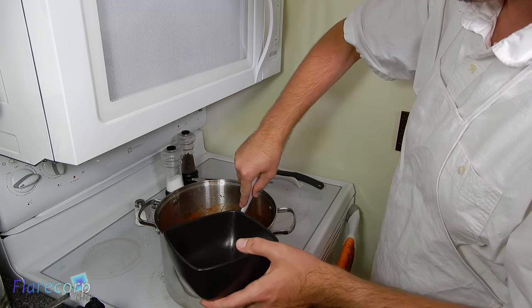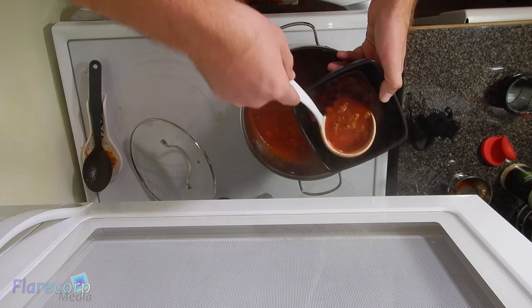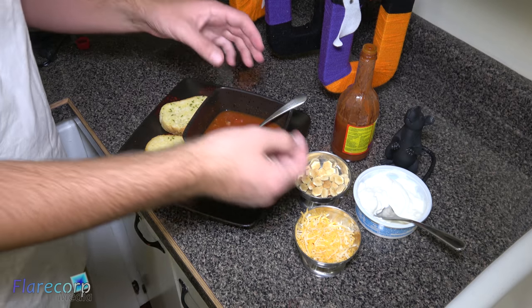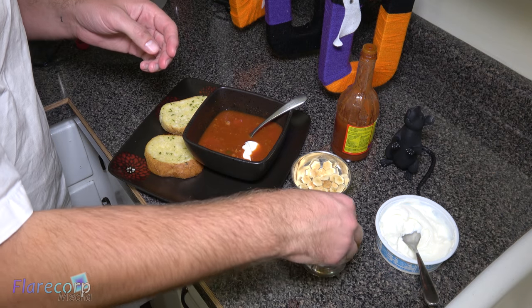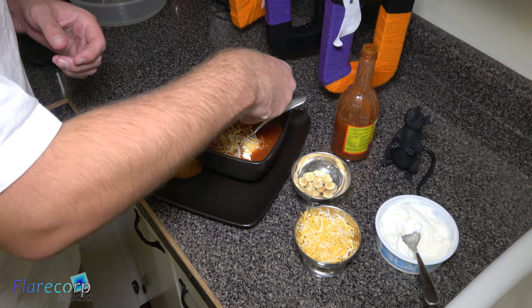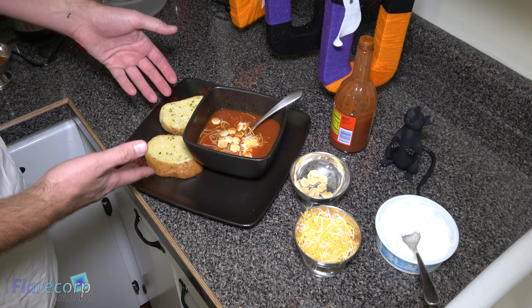We just take our bowl and a ladle, and make sure you stir it up just a little bit so that we get the meaty parts. Now there's nothing left to do but top it the way you want. Pierre likes to do just a little dollop of sour cream, a sprinkling of cheddar jack cheese, and just a little bit of crackers. And Pierre likes it a little bit hotter than some people, so he gives it another couple dashes of hot sauce. And then you can pair it with some garlic bread, or as we do in Nebraska, we pair it with a cinnamon roll. Don't knock it till you've tried it — it's very good. Come on, let's go eat.